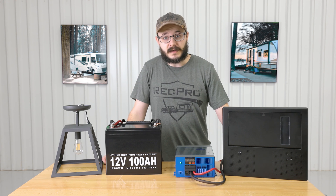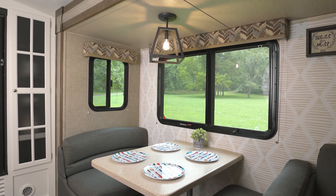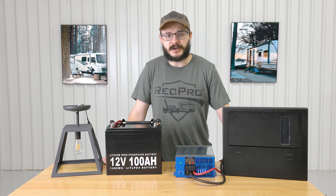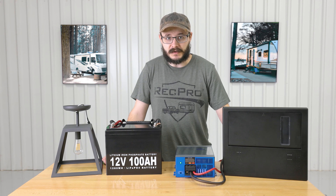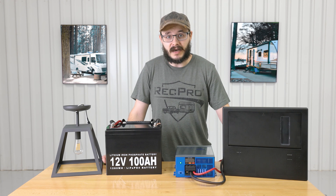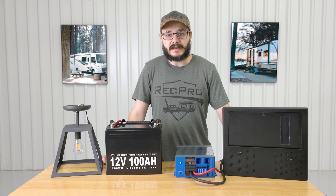Power is a funny thing when it comes to RVs. You need it for your air conditioning, your lights, your appliances, and much more. However, most charging stations and power sources, such as shore power and solar panels, offer 110 or 120 volt AC power, whereas everything in your RV pretty much runs on 12 volt DC power only. What you need is a way to convert that AC power over to good old DC power.